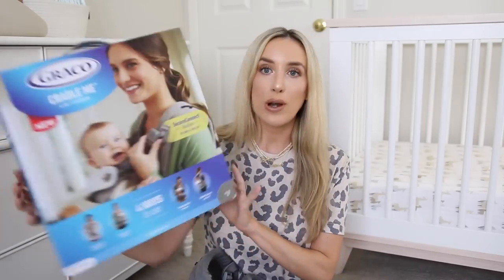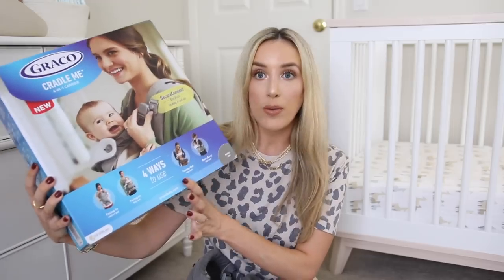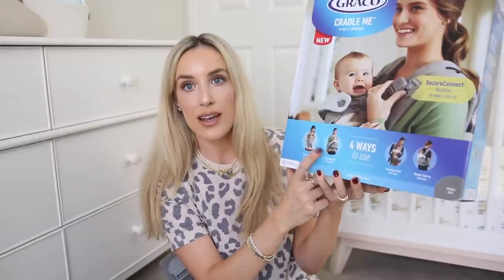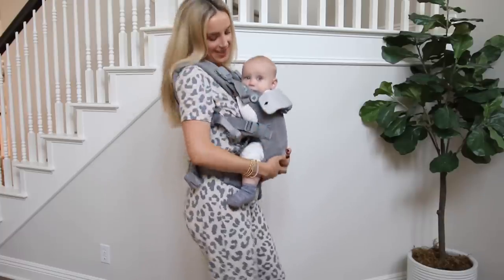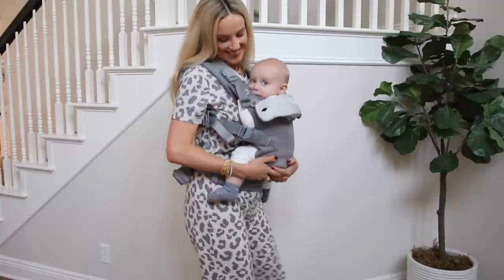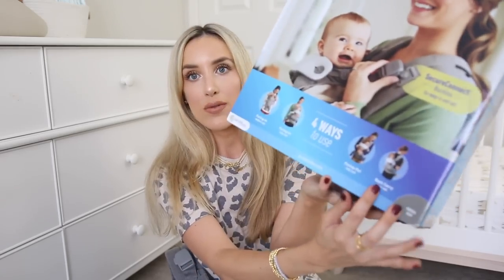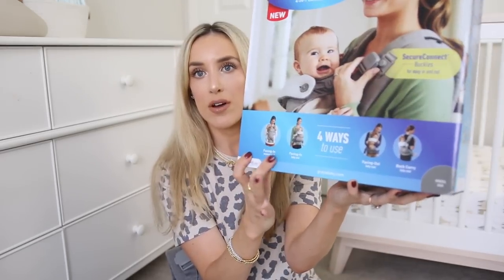This is called the Cradle Me Four-in-One. On the bottom of the box you can see all the different ways you can use it — it has four different uses. You can have your baby facing in, either in the newborn seat or the baby seat, so you can adjust the carrier to fit depending on the size of your baby. There is no newborn insert needed for this carrier, which is a plus. You can also carry the baby facing out or do a back carry.